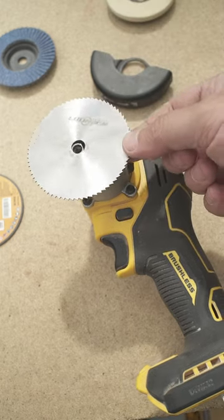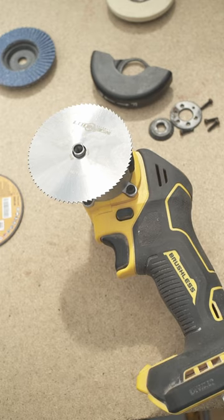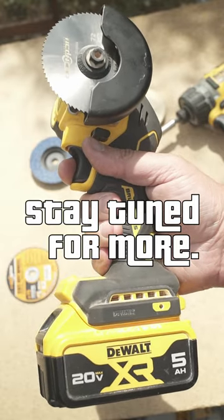So let's focus on the stuff that works — the circular saw blade for tight spaces. Stay tuned for upcoming test cuts with various cutting wheels.